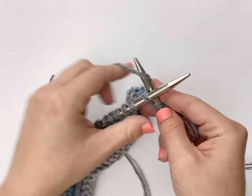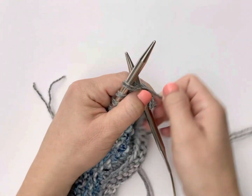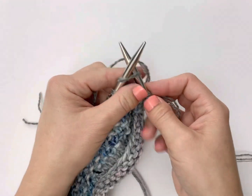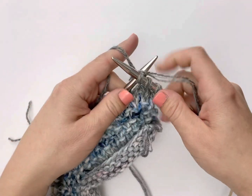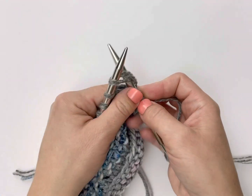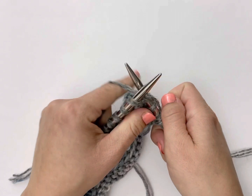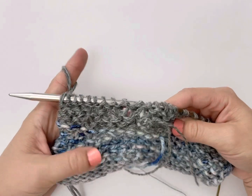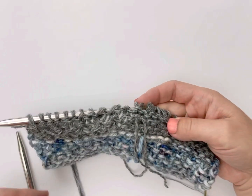Here I'm on my third row now, and I'm going to start weaving in the tail that I used to cast on, that I used to start this stripe. So I'm weaving in my second end on the third row, the same way as I did for the tail that was the contrasting color. And this is what the piece looks like on the wrong side with those two tails woven in.